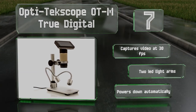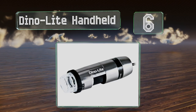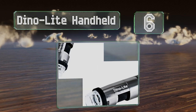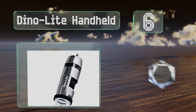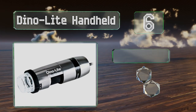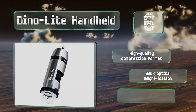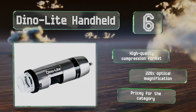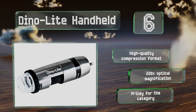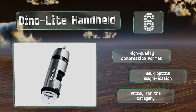Moving up our list to number six, designed for use primarily by professional forensic scientists and technological engineers, the Dyno Light Handheld captures incredibly high resolution images. Its powerful software enables users to annotate, stitch, and conduct deep analysis on saved files. It offers high quality compression format and 220 times optical magnification, however it is pricey for the category.